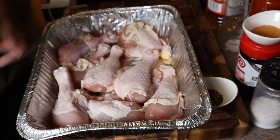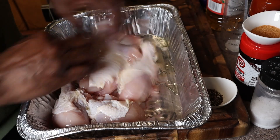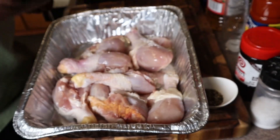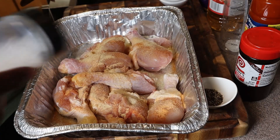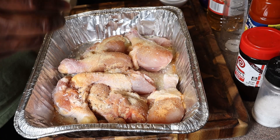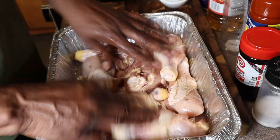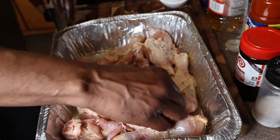Go ahead and do some avocado oil — we're grilling outside so we want a high temperature oil. Get in there with your hands and get that oil everywhere; this is going to be like a binder. Then down with Lowry's, garlic powder, salt, and a little bit of black pepper — that's it. Give this a nice quick mix with your hands so it gets everywhere, and then this is going to sit while we get our grill going.